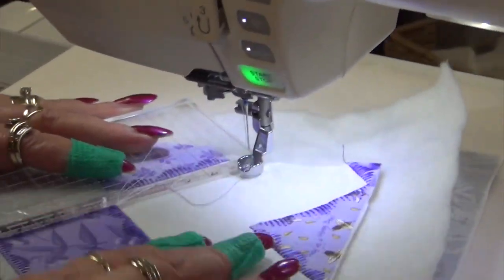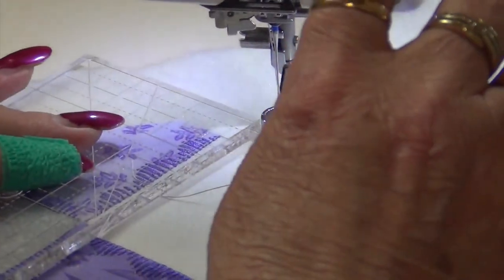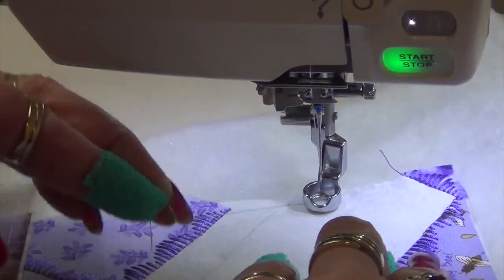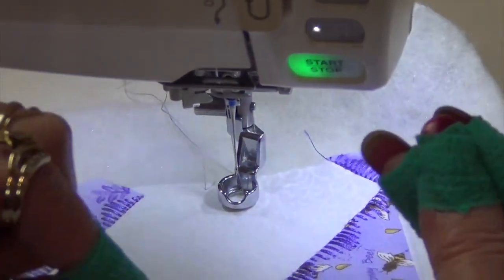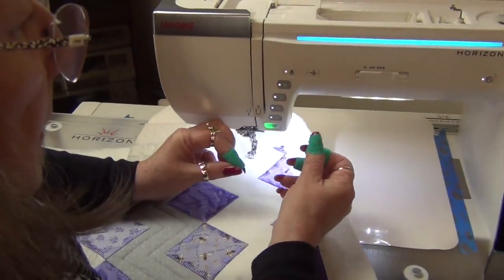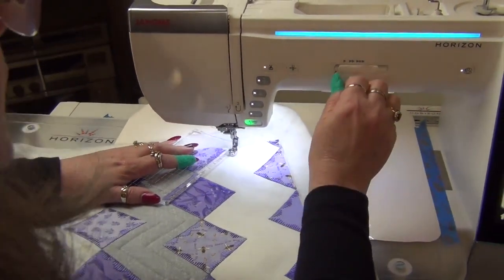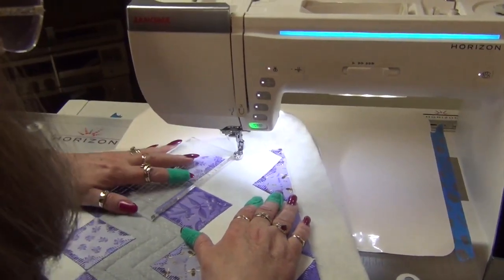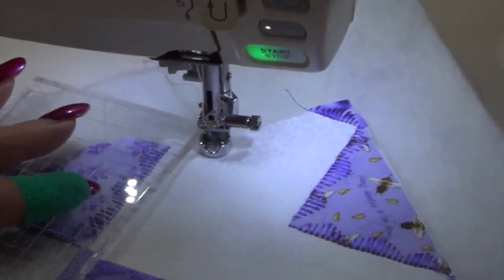So I need to start right up at the top and off onto the white. I've got this line on there. Now I'm going to pop my foot down, put my needle down, bring my foot back up and bring up that bobbin thread. I've recently found these little wraps for my fingers which are like a bandage but rubber - instead of wearing thimbles, I can just wear those. Now I've got my speed set on a medium pace.